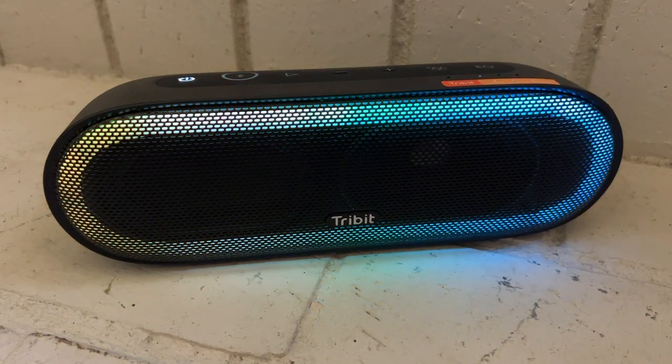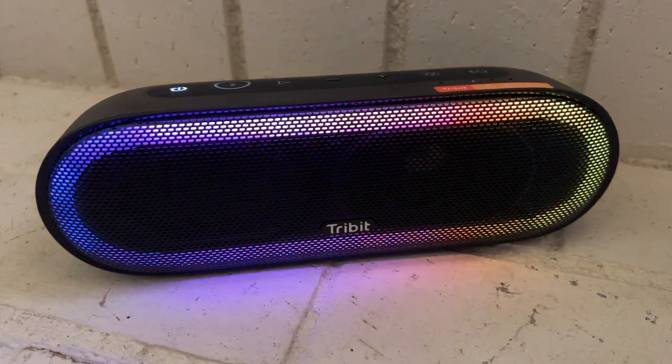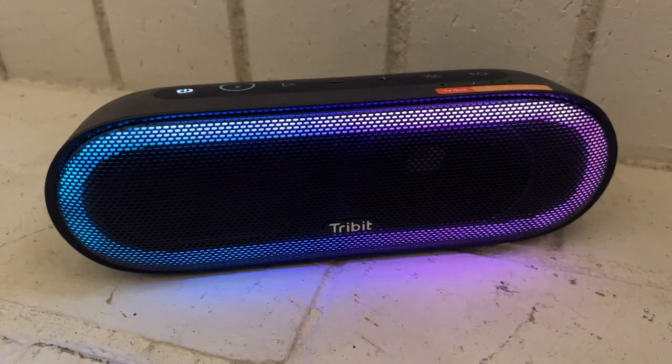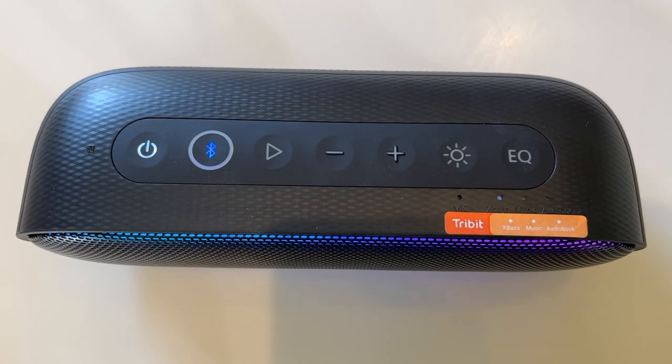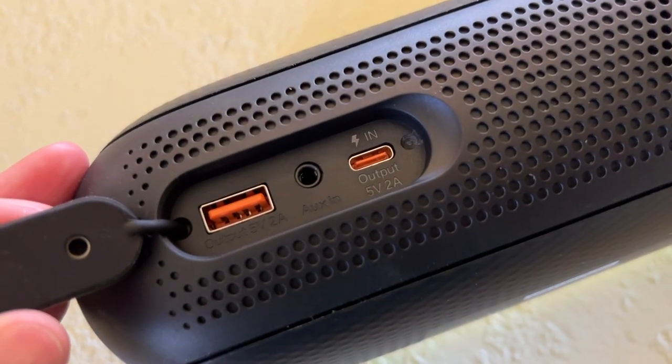One of the other key features? Lighting. The front grille has changeable integrated LED lighting underneath. Plus, there's an array of controls along the top, and you can also use the speaker as a power bank by connecting the USB end of a cord into the port in the back of the speaker. There is no app required to use this speaker, but you can download the Tribit app for additional features and function.